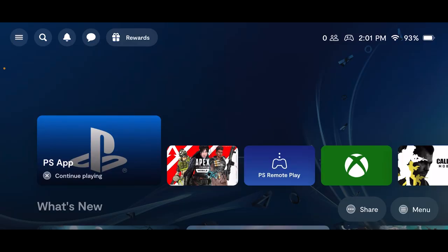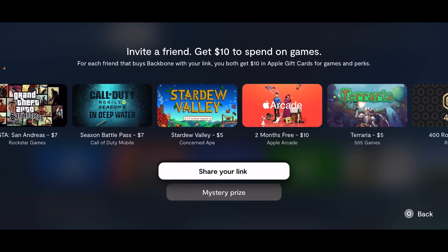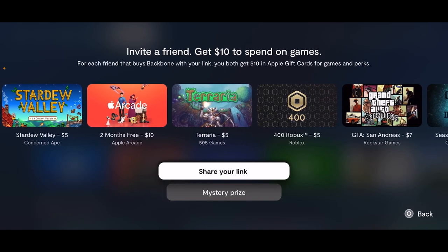To invite your friends so you both get $10 in games and perks, go to the controller and click on Rewards. It will say 'Invite a Friend, Get $10 to spend on games.' The way it works is once your friend purchases a Backbone controller using your link, you both get $10 in Apple gift cards for games and perks. My shareable link will be in the description below.